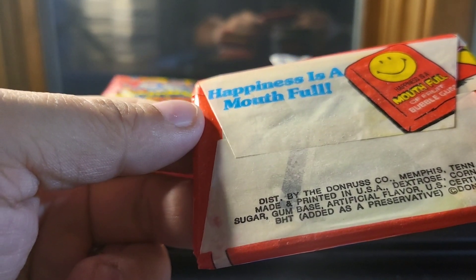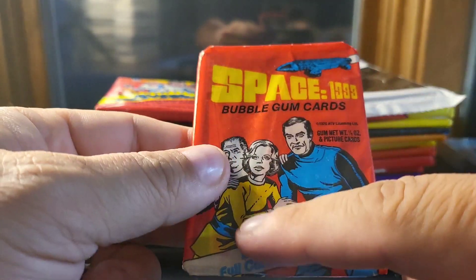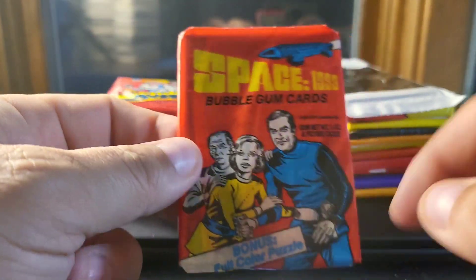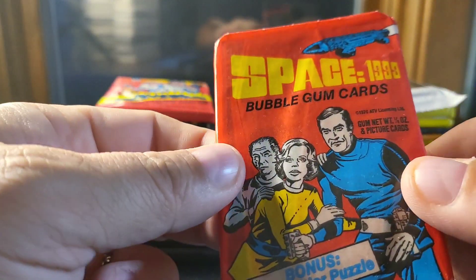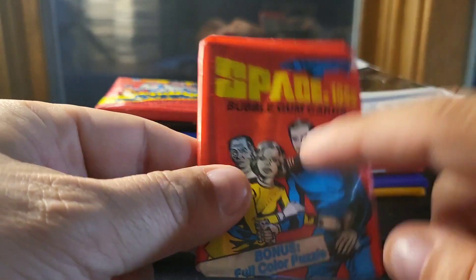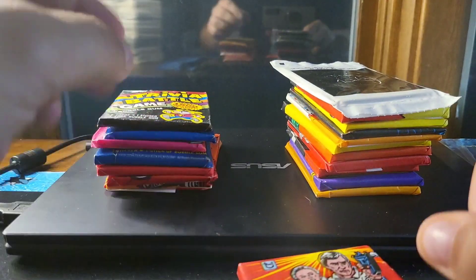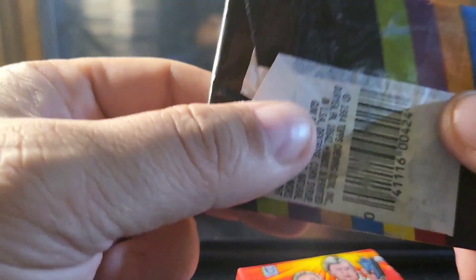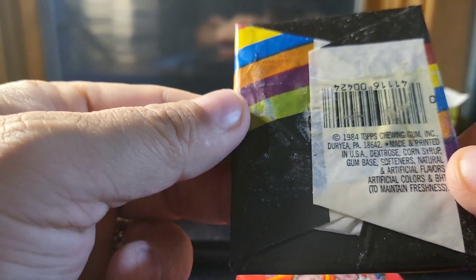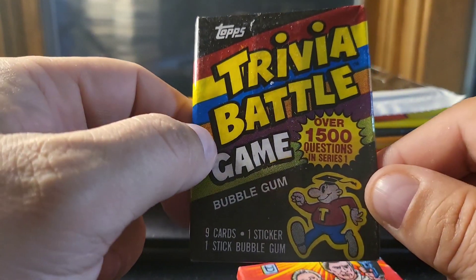That was pretty impressive. Buck Rogers — this is from 1979, that was a pretty cool show. Trivia Battle Game — so you basically get trivia cards out of this. Think of flash cards or a trivia game — from 1984. This was a way to do it by buying packs, like booster packs for a trivia game, similar to cards against humanity. 1,500 questions of trivia — it was a dollar pack, so that's why I picked that up.